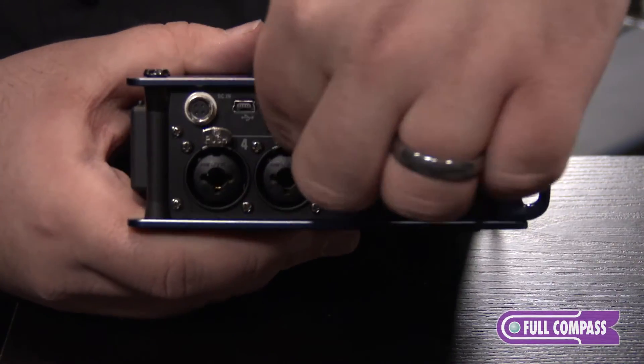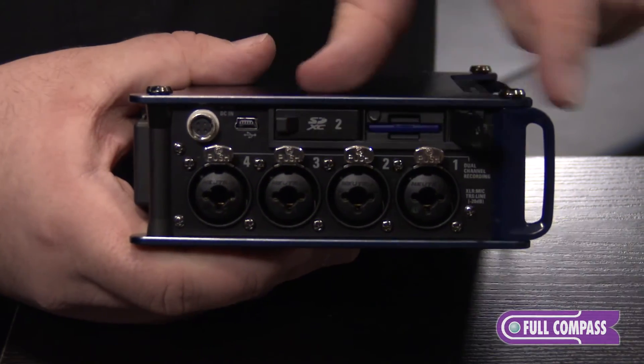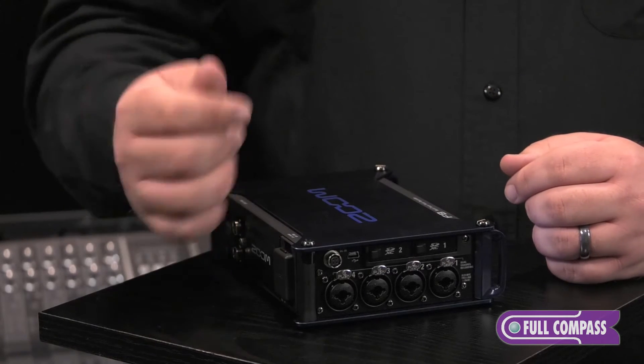The F8 features two SD card slots, each holding up to 512 gigabyte cards. You can set to record different formats to each — whether polywave, mono, stereo, or tracks one through eight, or tracks one through eight plus the stereo track. You could also record tracks one through eight on one card and just a stereo track on the other. You can record up to 192k files or MP3.